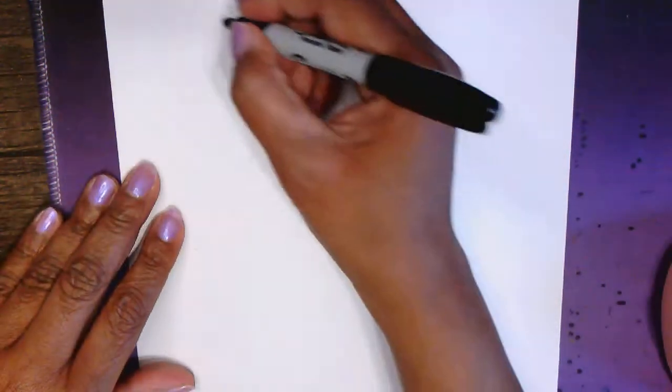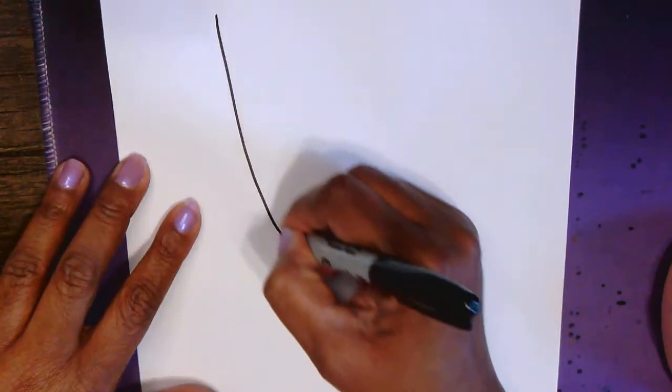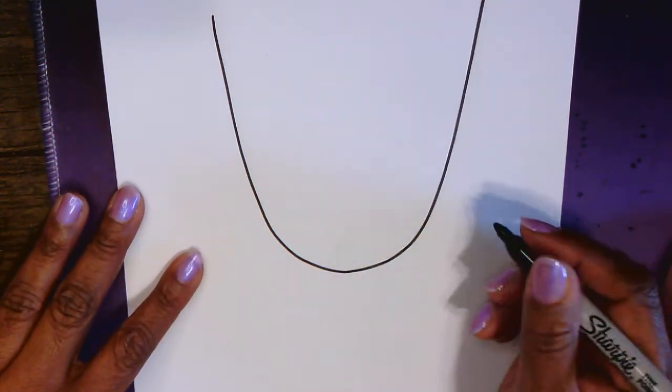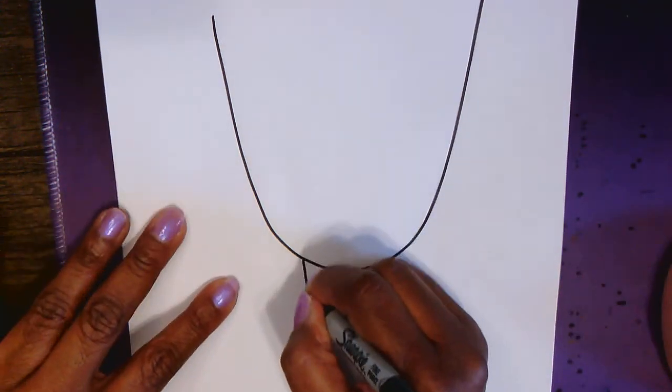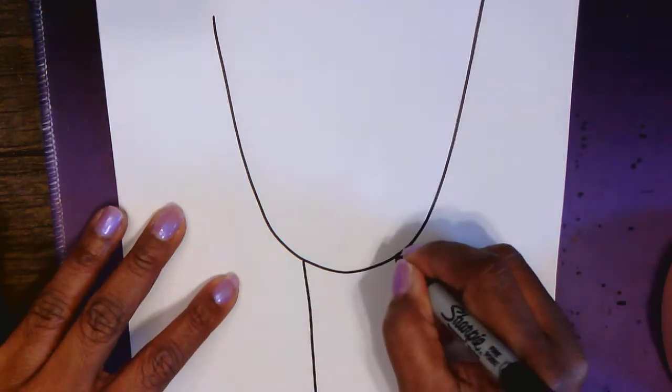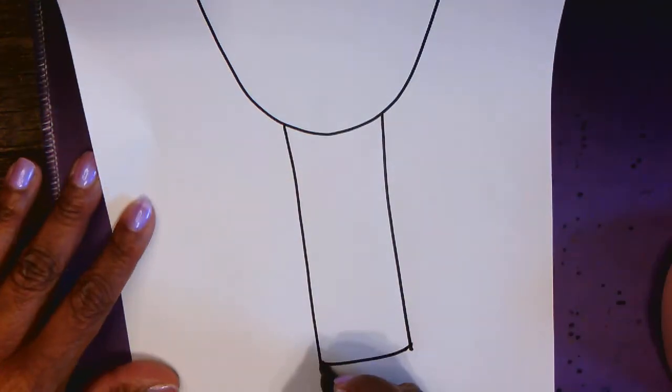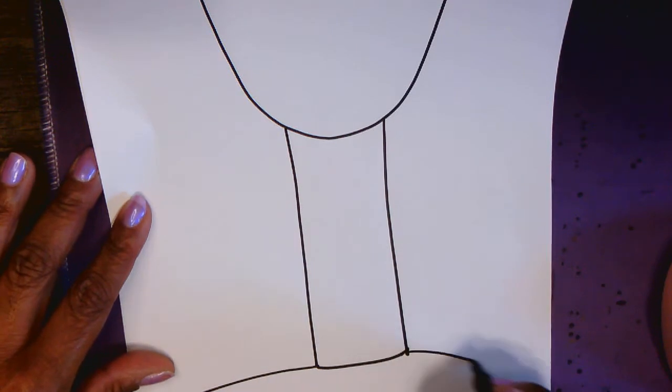We are not going for a realistic look, so do not worry. Let's begin — let's start with a big U-shaped head. Once you have that head, you're going to draw a long skinny rectangle for the neck. Move the paper up a little bit, and for the shoulders you're just going to draw curved lines to the edge of the paper.